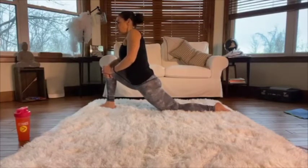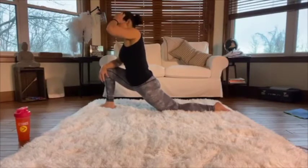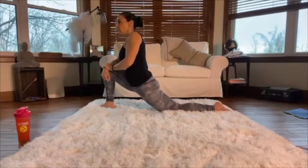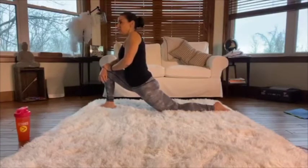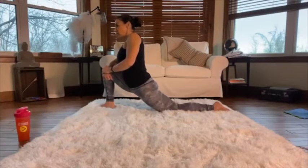Hold this for a bit. It's a grey day here but warm, and the buds are starting to come out on the trees. Our hips are notoriously tight from sitting, so if you've been sitting around more lately you'll definitely feel this hip flexor stretch.